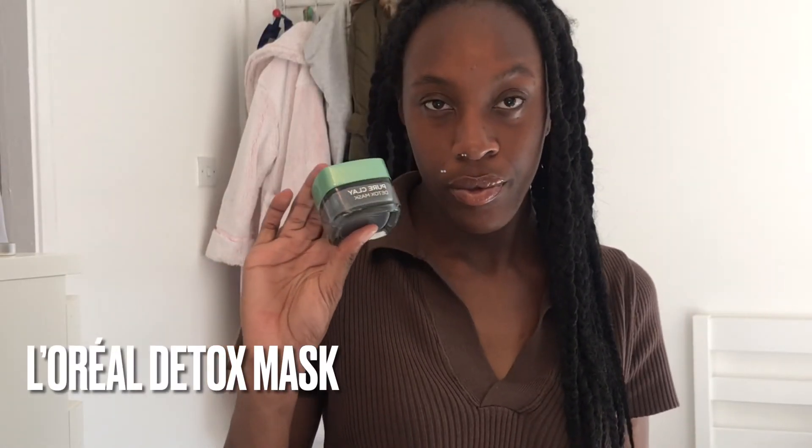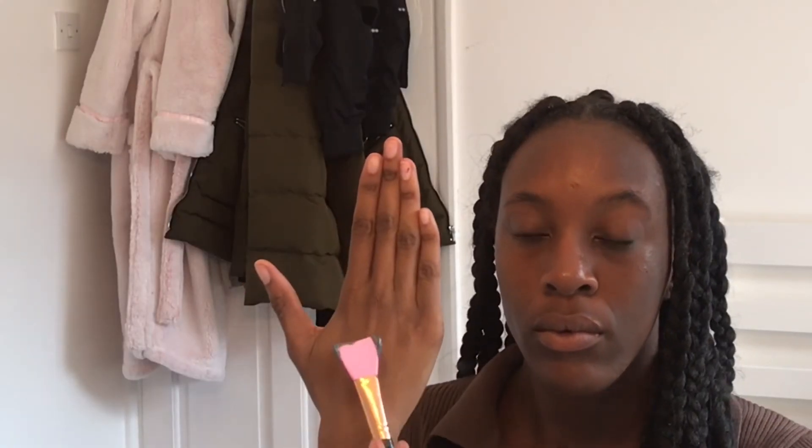I use a detox mask by L'Oréal every so often. Using my hand as an example, I take my applicator and apply it the same way I would on my face. I use this tool for quick and easy application.